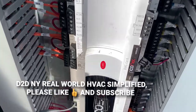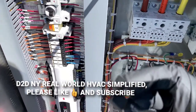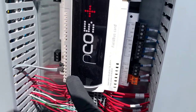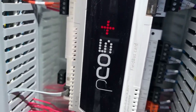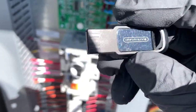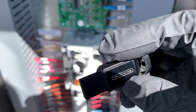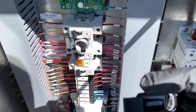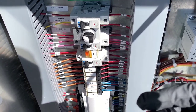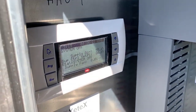Welcome to D2D NY Real World HVAC Simplified. In this video I'm going to be performing a firmware update on a PC05 / PC05 Plus Corel controller. In order to do the update you'll need a thumb drive with the files preloaded on there, so you have to use your computer to set up the files and then transport them over to your thumb drive. Stay tuned, and if you haven't subscribed please do so and smash that bell icon.